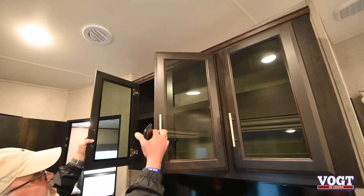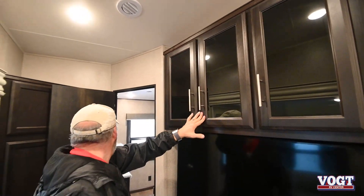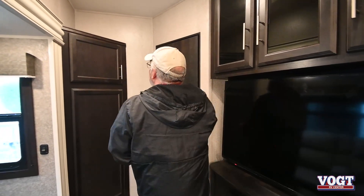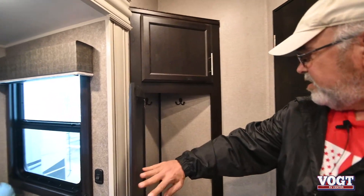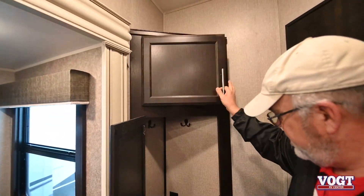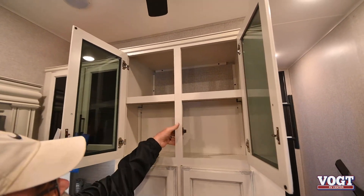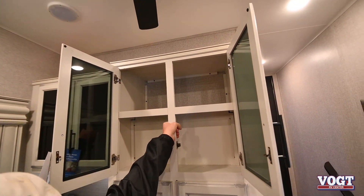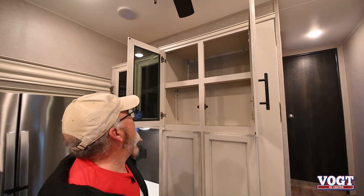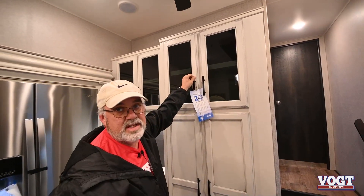You've got more cabinets up here for storage, lots of room. There's a corner cabinet with a coat rack, a plug if you need it, and some storage up top. One thing I want to point out — Jayco does not use staples in any of their cabinetry work. Everything you see is all screwed, just like the cabinets in your house, because since they're going down the road bouncing up and down, you want some stability in those.